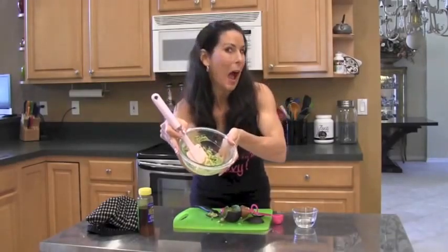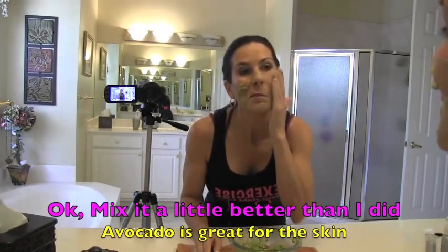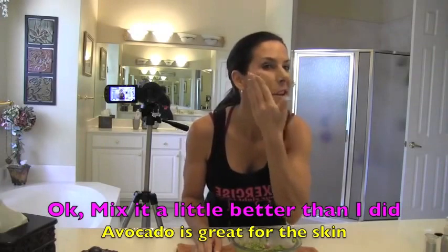Now we're going to go to the bathroom and put this on. Okay, we're here in my bathroom. Do you know how hard it is to videotape myself in my bathroom? This is hysterical. We're going to put this mask on — just take it in our hands and slather this baby on. Look at that — we're nice and green. Maybe I could have mixed it a little bit better, but it's really good. Trust me on this one. Oh, if you feel all those oils in there just soaking into the skin — you may not want to answer the door like this or go see your children or your husband.